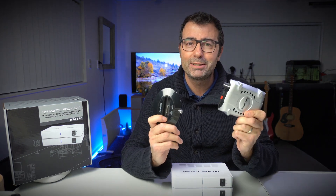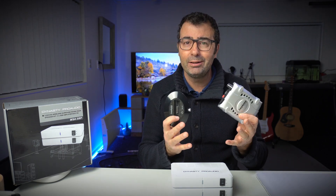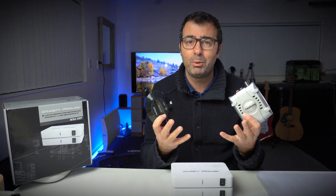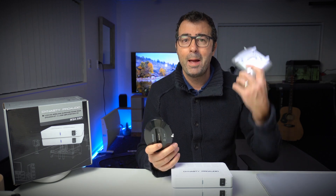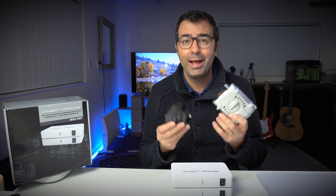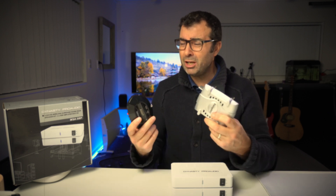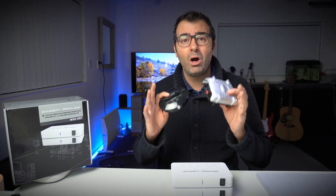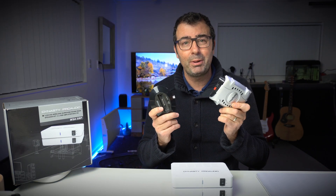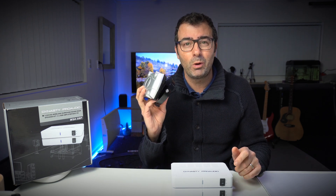Three years ago I bought an Amphony Surround Sound Wireless Speaker Kit because I wanted something that was going to allow me to use my Fluence Bipolar Surround Sound Speakers behind the couch without having to run wires all the way down my living room. It was awesome, I recommended it, and it was a good piece of kit and still is — but it's getting a bit old. It's all 2.4 gigahertz and it's got some popping issues.